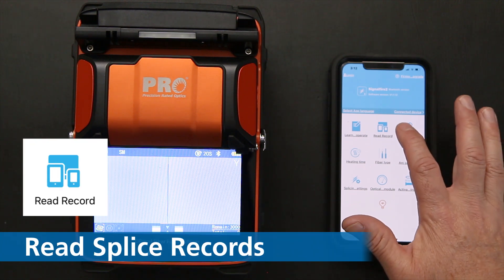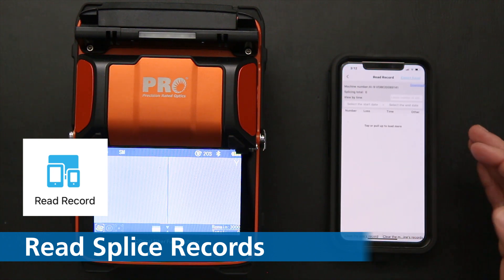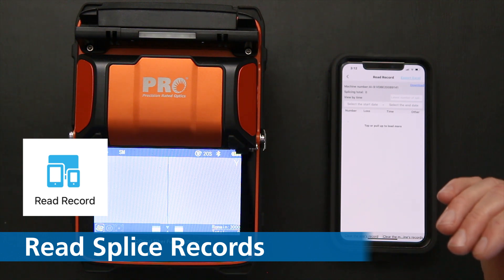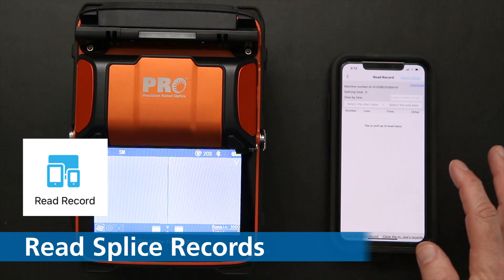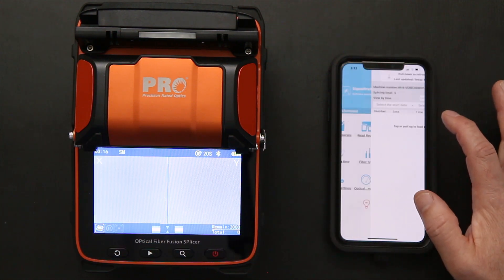The first feature is read and record. I click on here, and any splices that I've made along the way I can actually export to an Excel file. I can download and have those records saved for future use if I have to do a report for a customer.